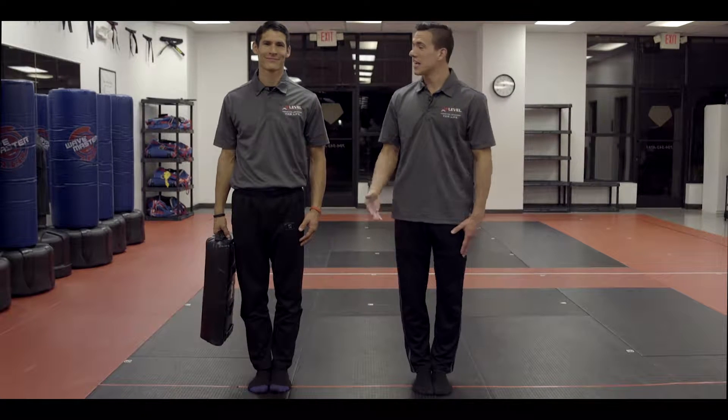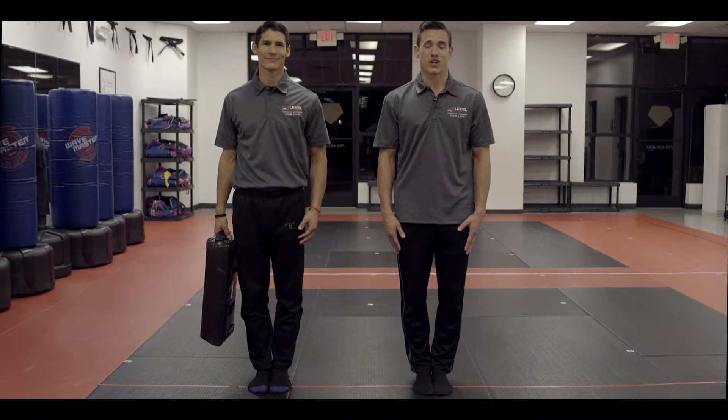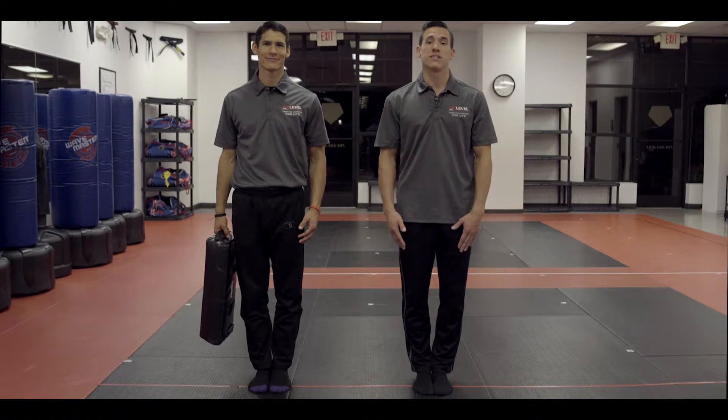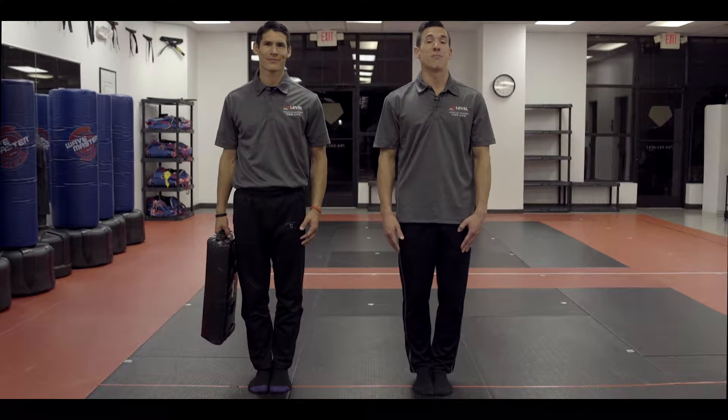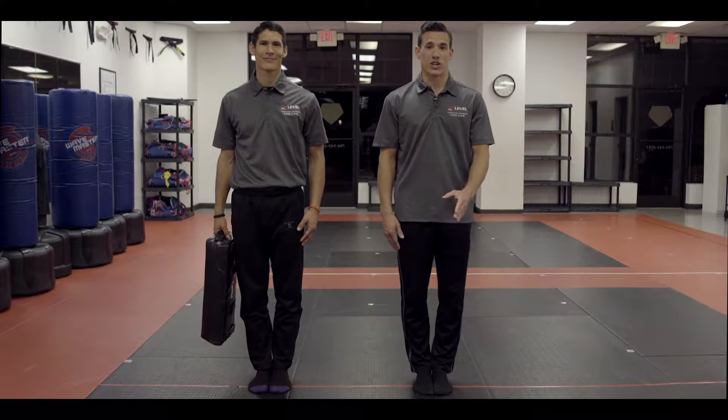Hi, my name is Tim Wiegert, here with Mr. Sam Wiegert. We are black belt instructors at Uplevel Martial Arts. Today we are going over the seven different events for the black belt physical fitness test that you must complete and pass before earning your black belt.